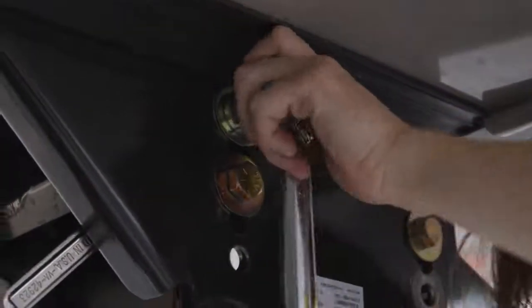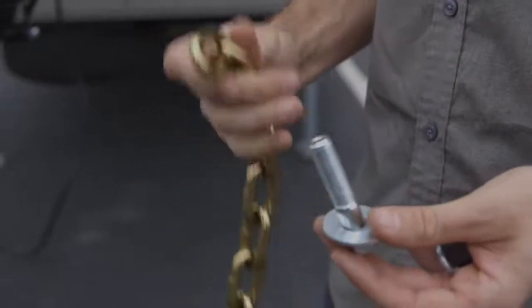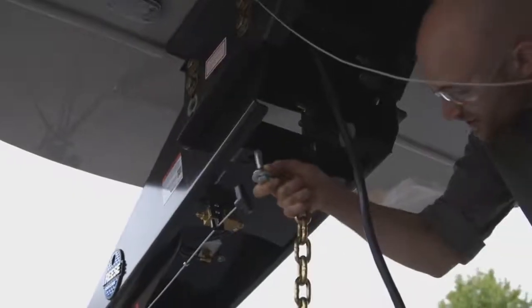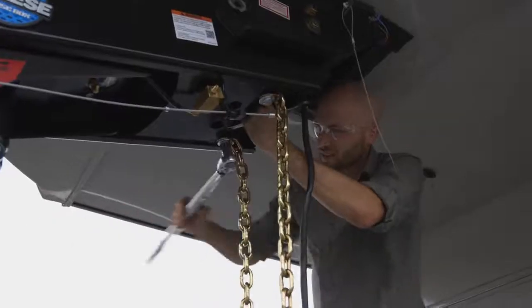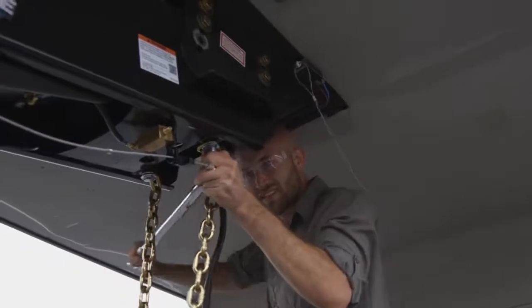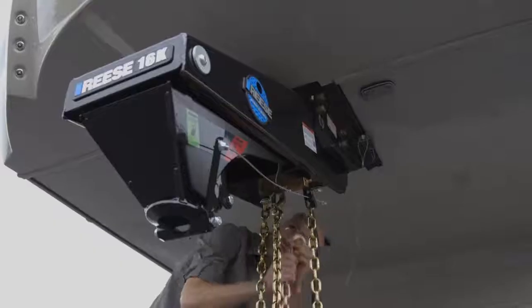Next we will install the safety chains. Slide a flat washer onto a half inch bolt, then slide the bolt through the last link on the chain. Thread the bolt through the bottom of the hole on the safety chain mounting lug. Slide a lock washer on top of the bolt and fasten it with a half inch nut. Once all the hardware is in place, tighten it to 110 foot pounds using a torque wrench. Hang the safety chains on the safety chain hangers.